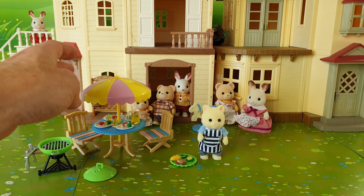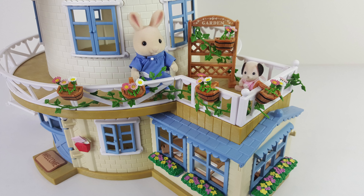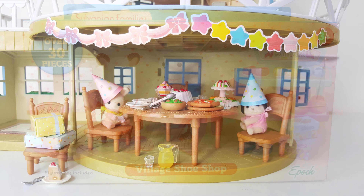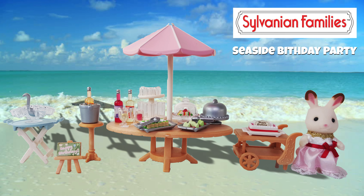Now that our barbecue is all set up I'm just going to put that umbrella back on and give it another spin. The barbecue set comes with over 25 pieces and if you want to pick this up for your collection it's available from Mighty Ape online — it retails for $34.99. It's a super cute outdoor set and it's so detailed. My favorite part of the set is the umbrella.